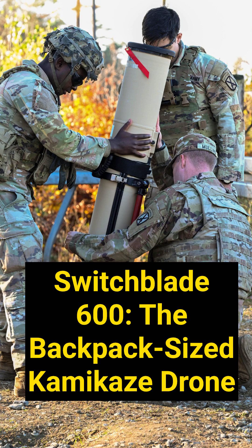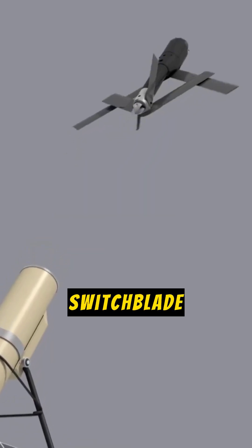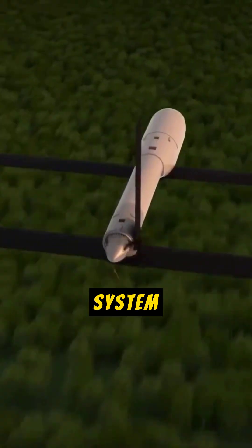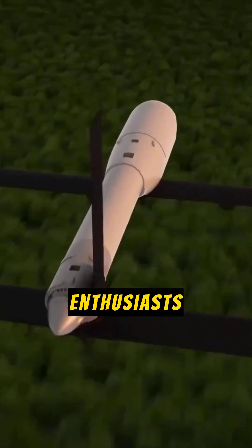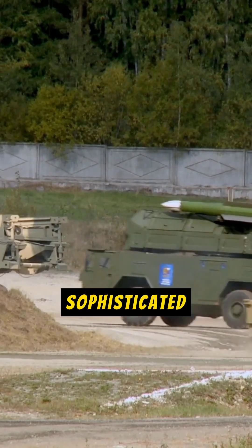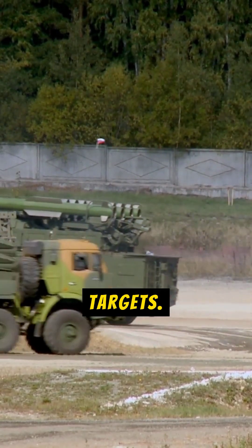Switchblade 600 — the backpack-sized kamikaze drone. Dive into the world of advanced weaponry with the Switchblade 600, a cutting-edge loitering munition system designed for tech enthusiasts like you. This isn't just another drone. It's a sophisticated tool engineered for precision strikes against hardened targets.